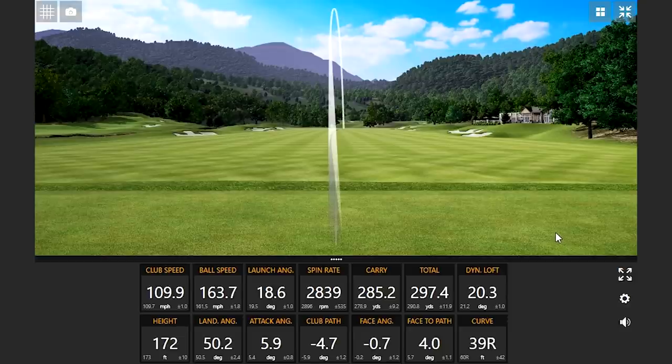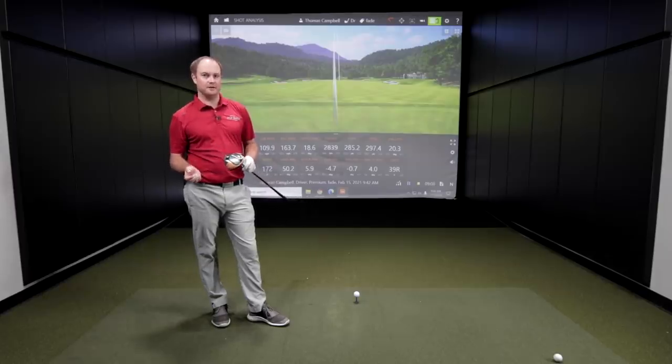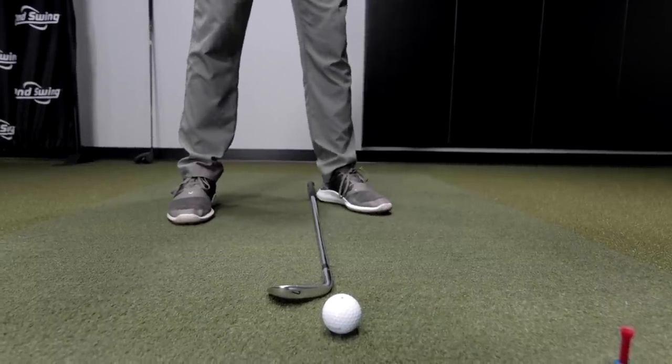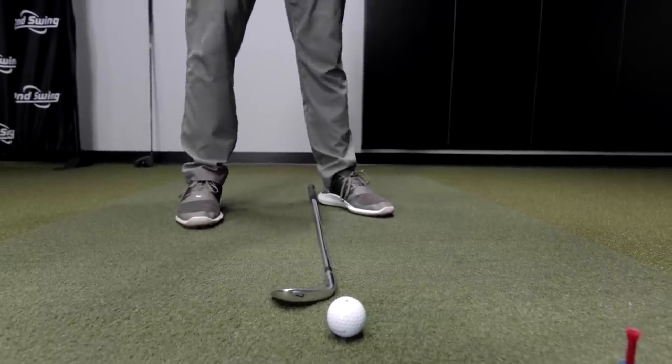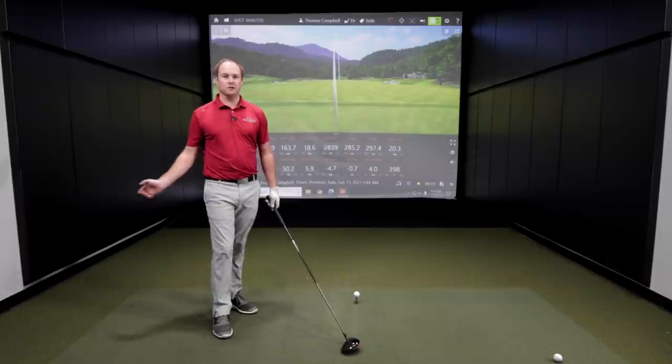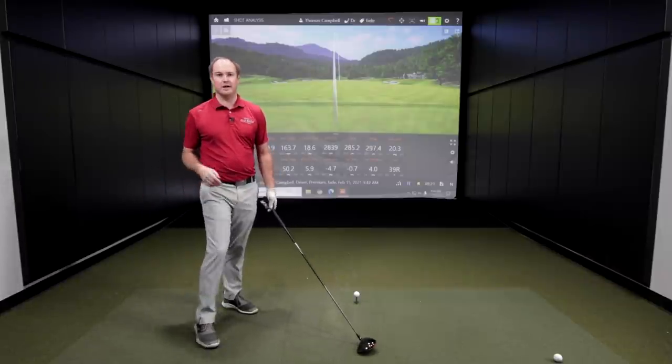Now I'm going to move on to hitting a draw. When I was hitting a fade, I had to open my body up — so I had to open my feet and open my shoulders. When I'm going to be hitting a draw, I'm actually going to be doing the opposite. I've dropped my right foot back a little bit to generate a little more club path that's going to be a little more in-to-out.